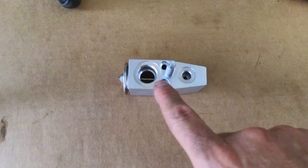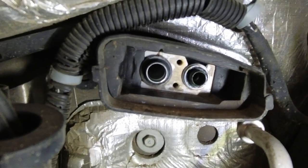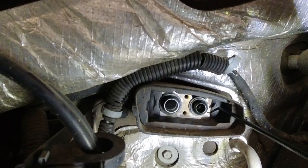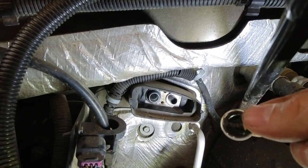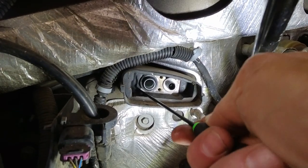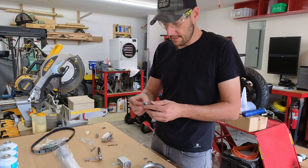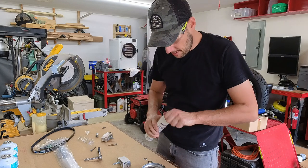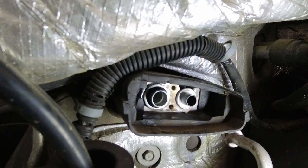Looking at the expansion valve, there are two seals here and two in the back. If I look inside this connection I can see the seals right there, so I'm going to remove them and replace with new ones. I'm going to be using a pick to pull them out. Before mounting the seals they need to be lubricated with pack oil, so I'm going to put a little bit of pack oil on them so I can get them properly lubricated, and one seal is in.